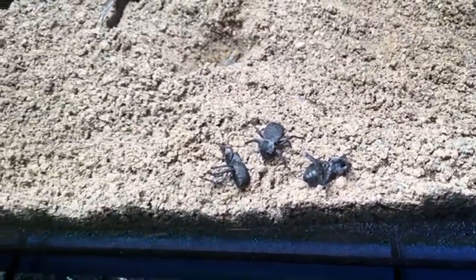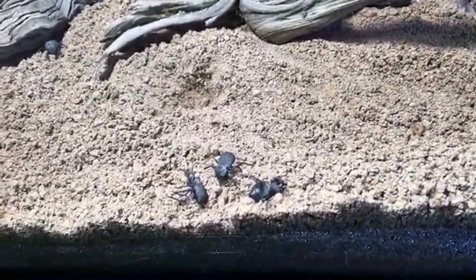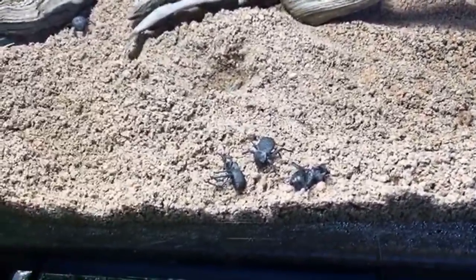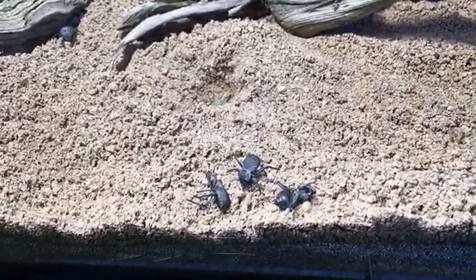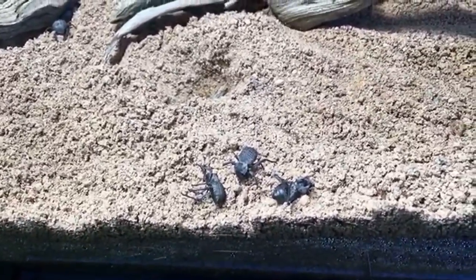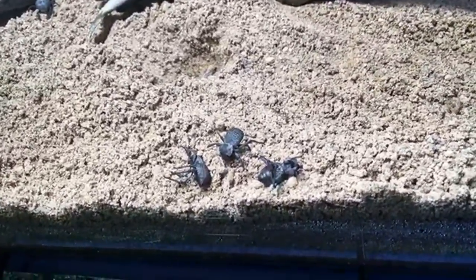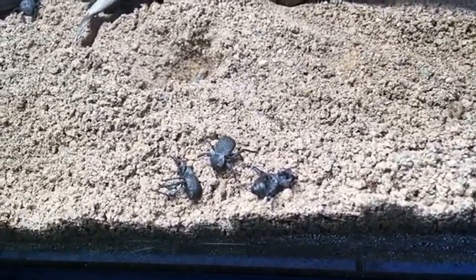As pets, these beetles don't breed terribly quickly — they're not like mealworms or superworms, so they probably wouldn't make a good food source. Not only that, but their larvae have very exacting requirements: you have to separate them to get them to pupate and incubate them at around 88 degrees Fahrenheit.